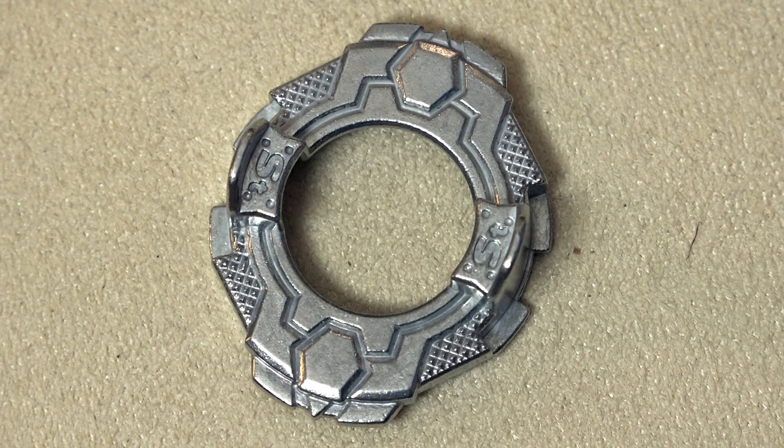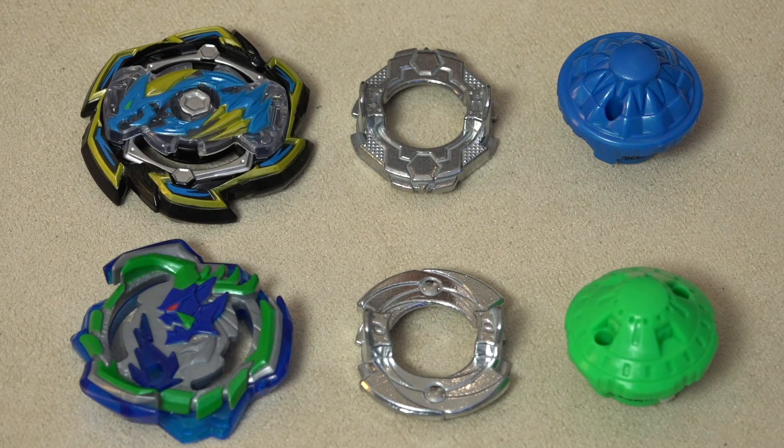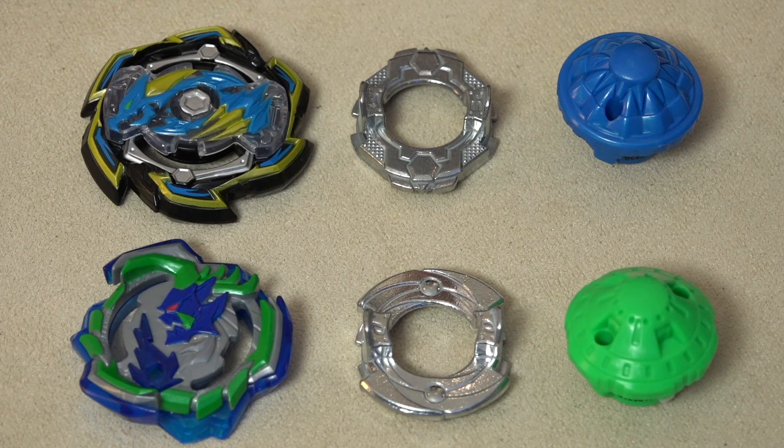Second part right here, we have the Sting disc, but this is the Hasbro version. The shape does resemble the original one though, so that's pretty cool. You can add a frame on it if you really wanted to. I think they didn't want to make it too heavy, just because you are supposed to be climbing those vertical walls in the stadium. The third part we got right here is Charge - basically the same Charge performance tip that we saw from our previous Mystery Box set.